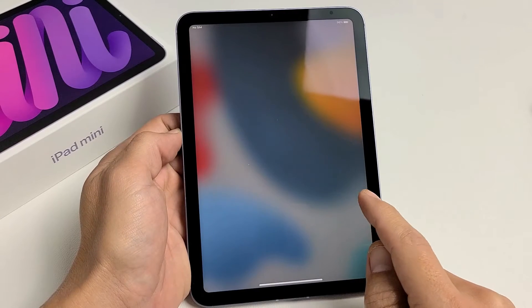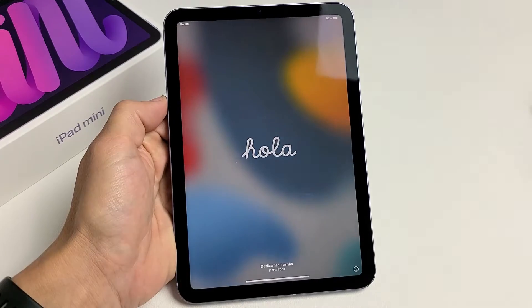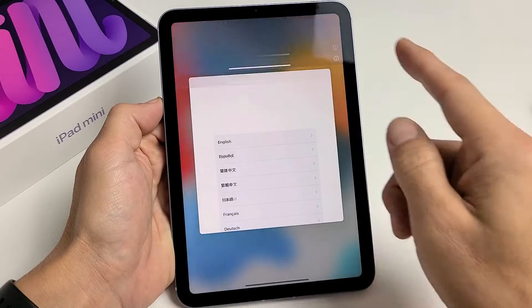Here is an iPad Mini 6th generation. I'm going to show you how to set it up step by step. First thing is go ahead and turn it on. After you turn it on, go ahead and just swipe up.